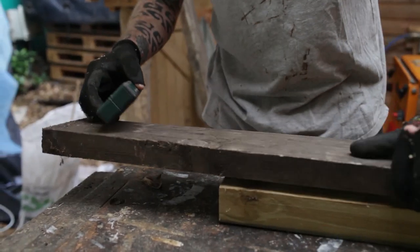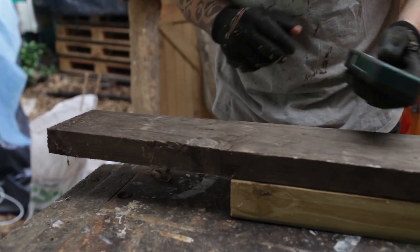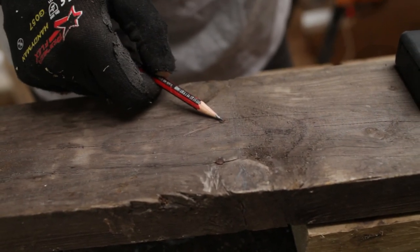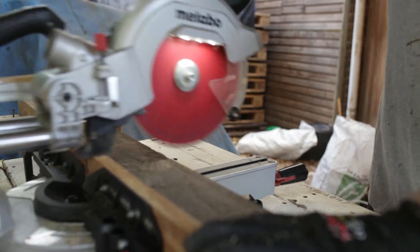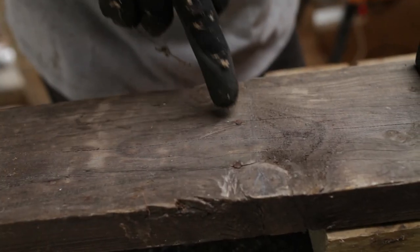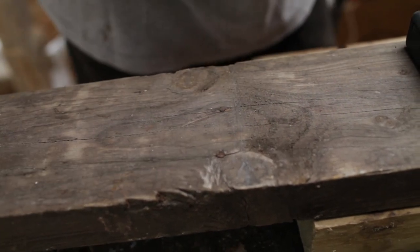Look at that — there we go. See that? A couple of nails. That is not what we want. So these are going to be very hard to get out. I'm not actually even going to bother because it's kind of towards the end of the board. I'm just going to cut it across there and chuck that piece away, because digging these out is going to be really difficult — there's no way to do it very easily and the wood is very thick.